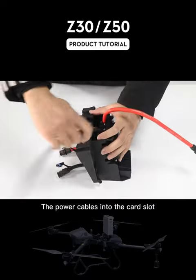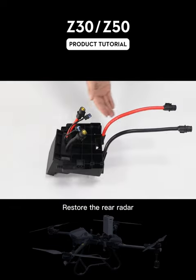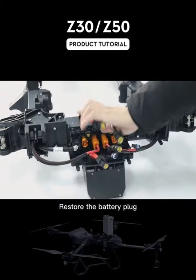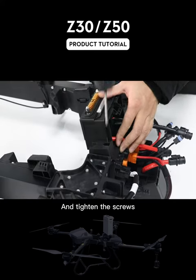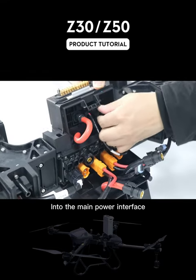Then insert the other end of the power cables into the hard slot. Finally, restore the rear radar blanket module equipped with the anti-sparking module to the frame. Restore the battery plug, pass the power cables through the cable slot and tighten the screws. Insert the power cables of the anti-sparking module into the main power interface.